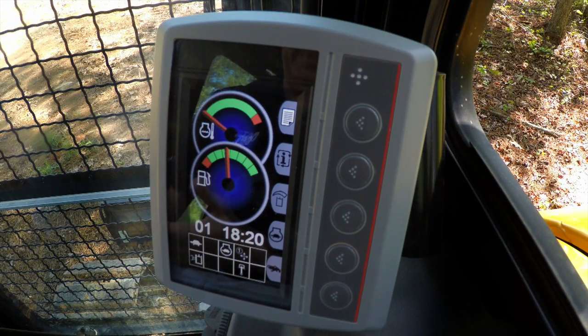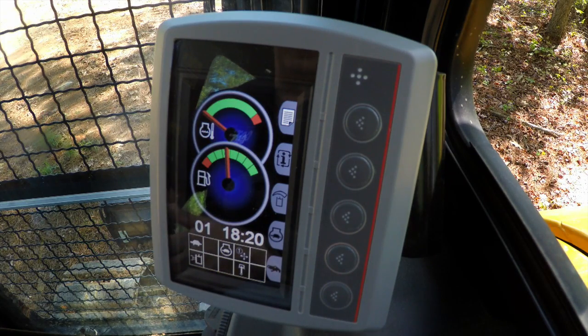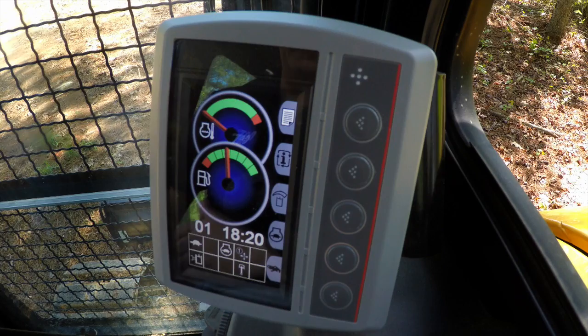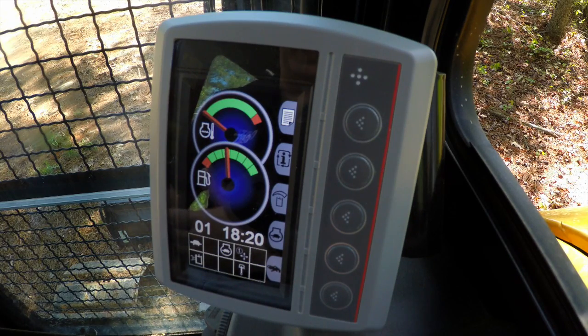It's defaulted as on because it's a great fuel saving feature on the machine. Every time you stop working the controls, the engine RPM after five seconds will go down to low idle. As soon as you touch any of the controls, the engine RPM comes back up to where it was previously. In some applications, you may wish to turn this feature off, such as in craning.